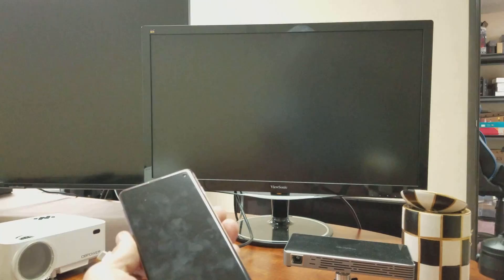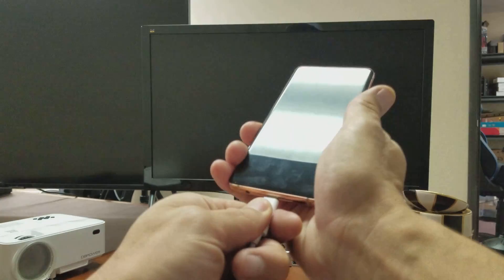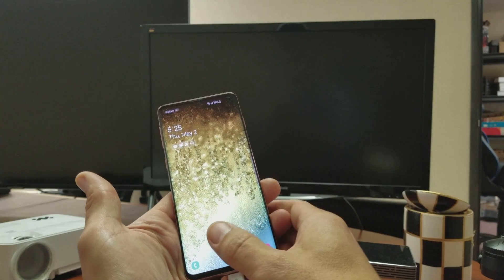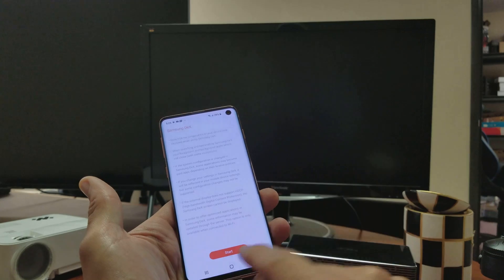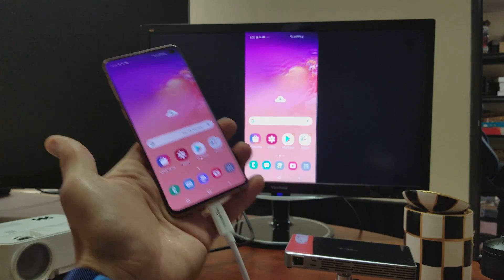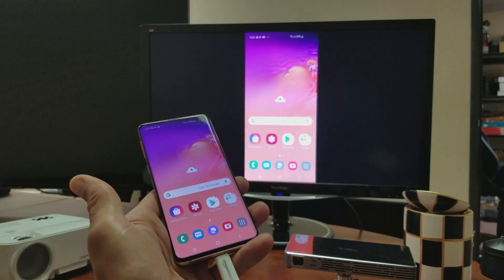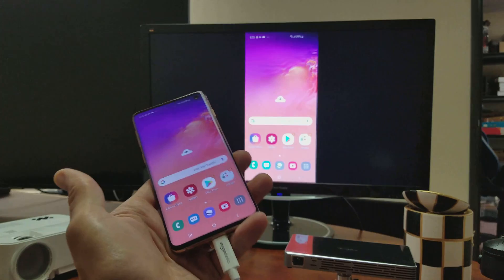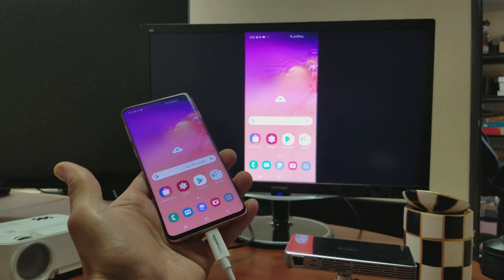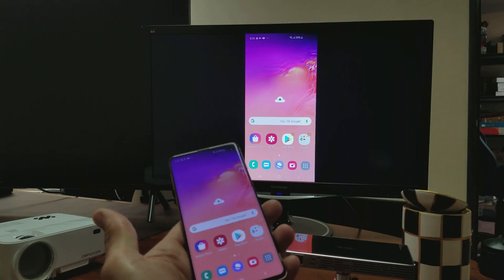My computer monitor is currently on. I'll simply plug the adapter into the S10 and log in. Right away, it shows up. Now, if you're hooking this up to a TV, you have to go to the right input — it might be HDMI 1, HDMI 2, or HDMI 3. My computer monitor only has one HDMI port, so as soon as I pop it in, it works right away.